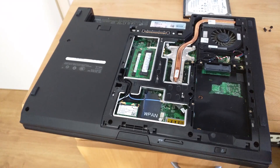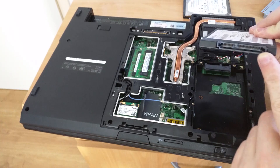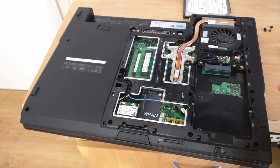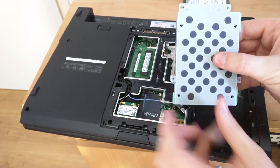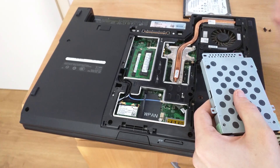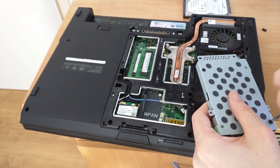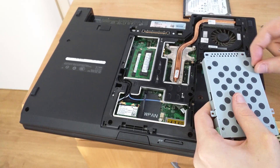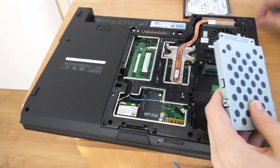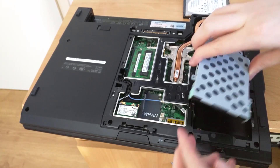Now we need to make sure the connectors are lined up properly before the cage goes on top — the SATA data connection needs to be facing this way. You have to put it upside down in the cage so the four screw holes line up. Now we need to put all of the screws back in the cage.